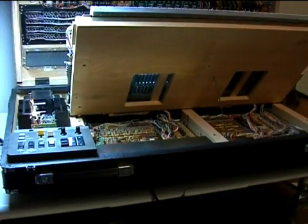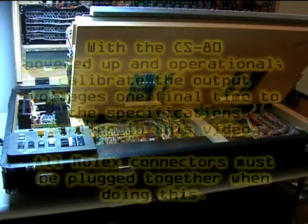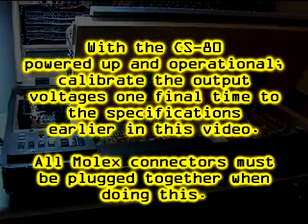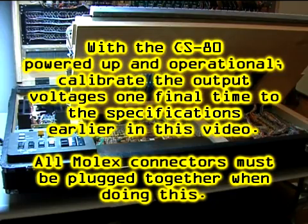Power up your CS80 and wait about 30 minutes. Then do one final recalibration of the power supply in the same order as before. This concludes the tutorial on how to rebuild a CS80 power supply.